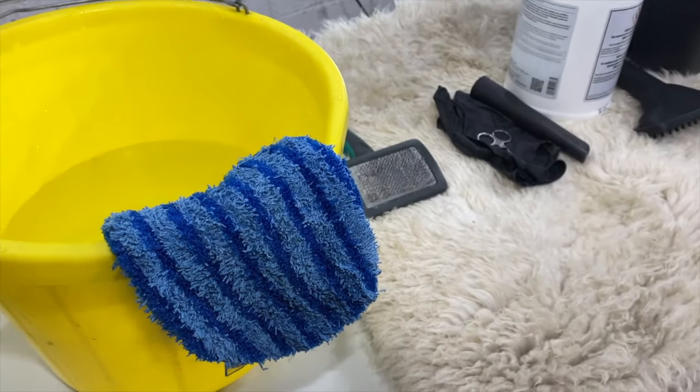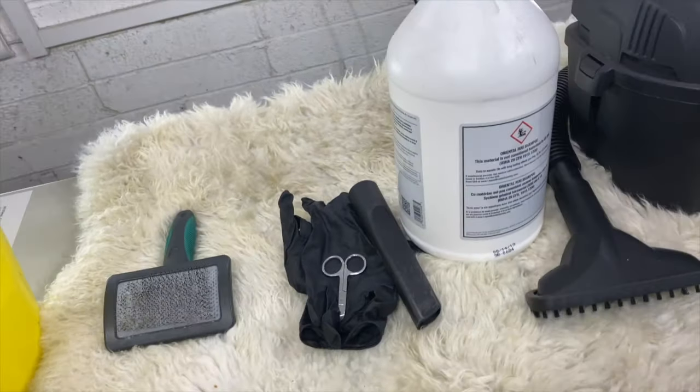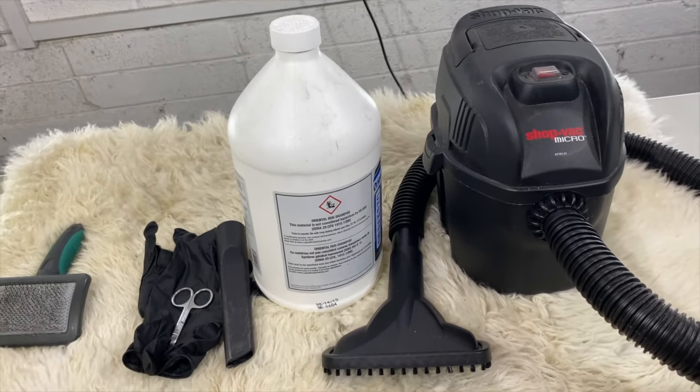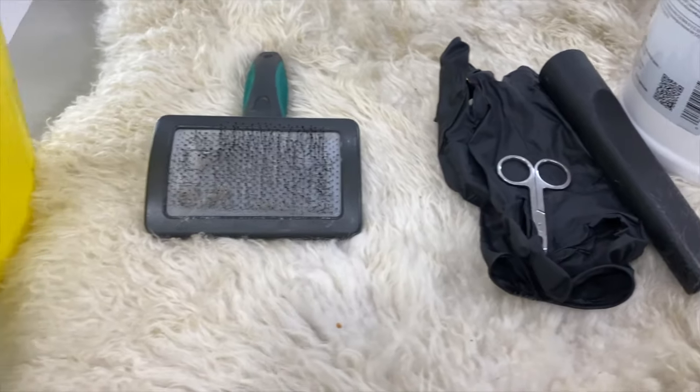To clean your sheepskin you're going to need a bucket of water or a sprayer, a wet dry vacuum, a sponge or microfiber cloth, a pet grooming brush, and some baby shampoo. Though I'm using a fine fabric shampoo, baby shampoo is absolutely fine.